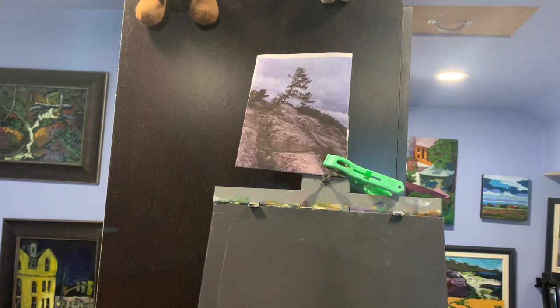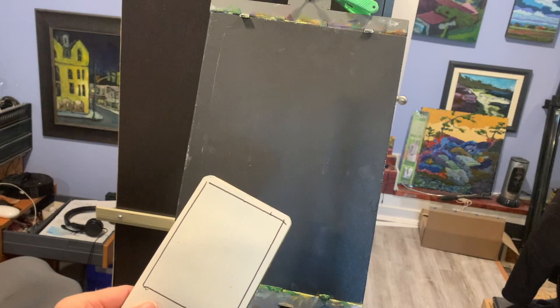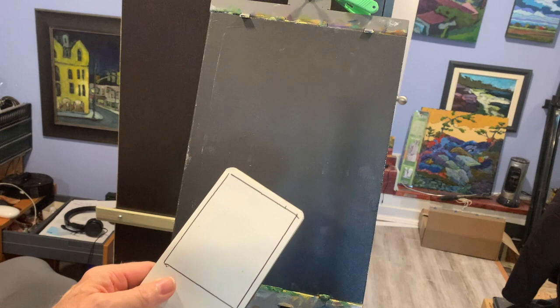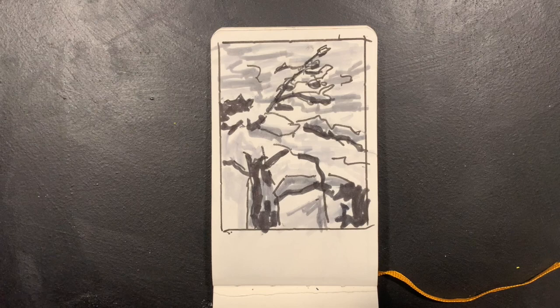I've pinned the picture up above my easel as if I was looking at it in real life. I use a small sketching pad — that's where I'm going to draw my value sketch. The value sketch is one of the most important things you can do when creating a painting. You can use them in the studio and out in the field. They answer so many questions and solve so many problems.